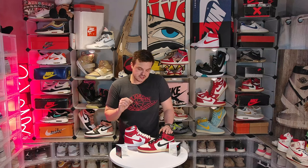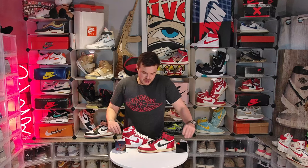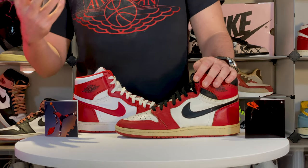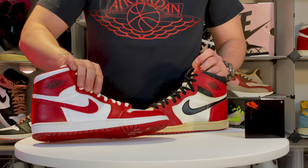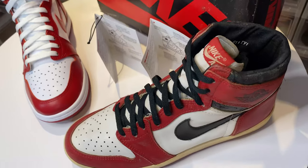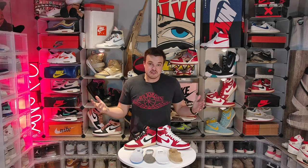One more small difference — and I believe this is a purposeful change — is the material of the swoosh. On the 1985, believe it or not, it's a plasticky vinyl material that has a tendency to dry out and crack over time. On the 2020, it's a very smooth cut leather, which is an improvement. Most people will be okay with this because the 1985 swooshes just don't hold up under heavy use — they develop hairline cracks and start fraying. They're just not up to the construction standard of the rest of the shoe.